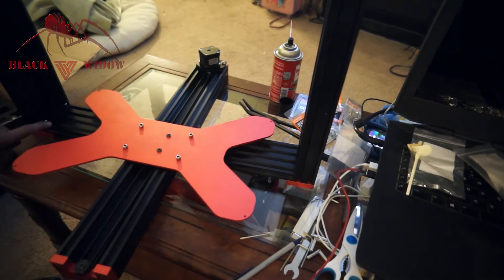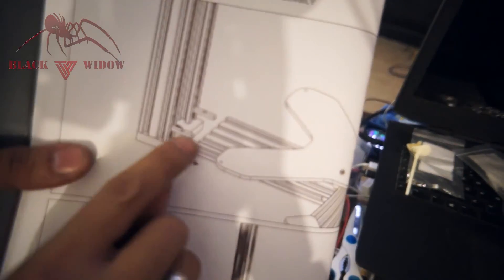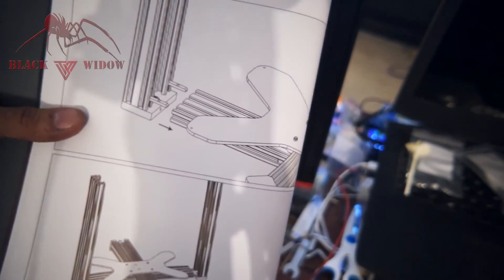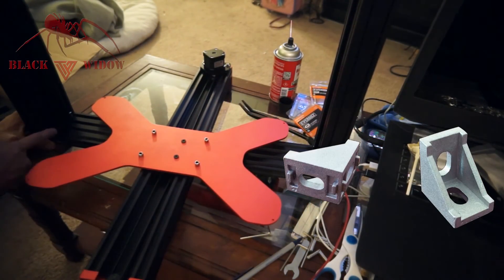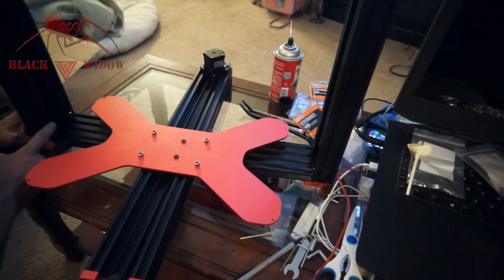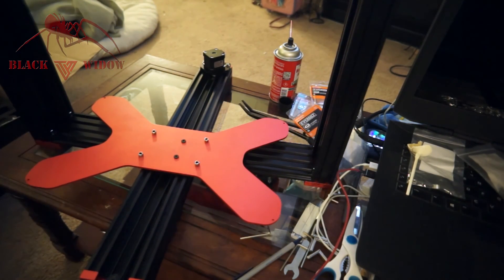Before we move on, some people are probably wondering why we decided to mount these L brackets lower instead of putting them in the top extrude hole like the photo shows. The reason is that now you can add those corner brackets we're all used to on the Tarantula — they'll fit here and here. You can add I believe two of them on each side, and it would make it infinitely sturdier.